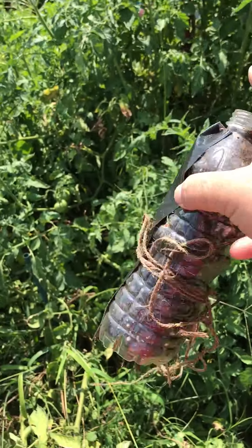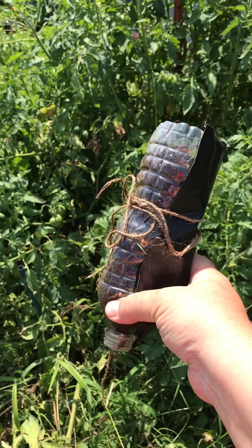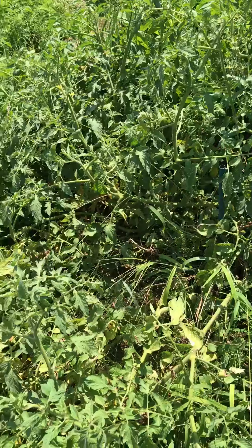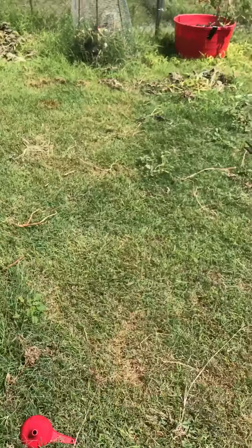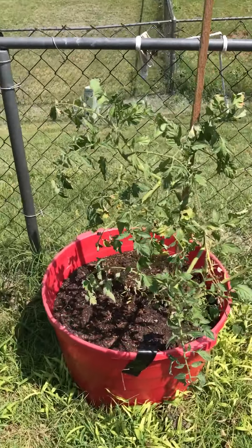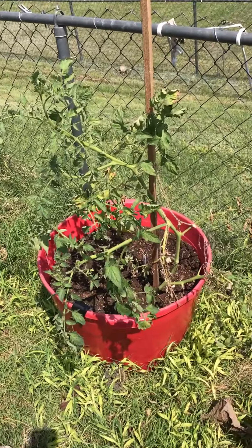Hello YouTube, this is just a quick update on that tomato thing I did. I don't know if you remember — I put one of these on a sucker and tied it up, and then I was able to cut it off and transplant it in here.